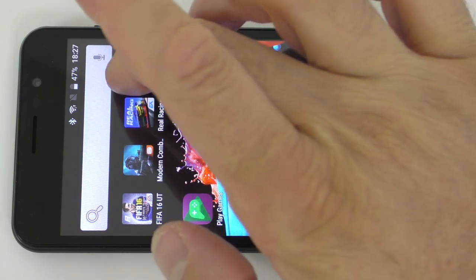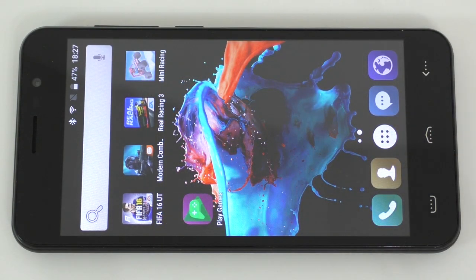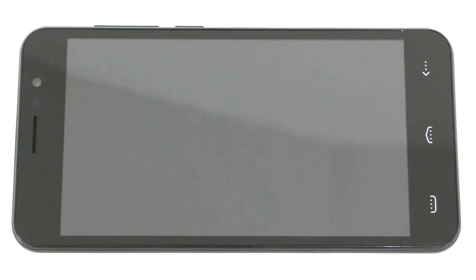The last one I'm gonna try is Mini Racing. I'm not sure if this one will work with a Bluetooth controller, but we'll check it out.